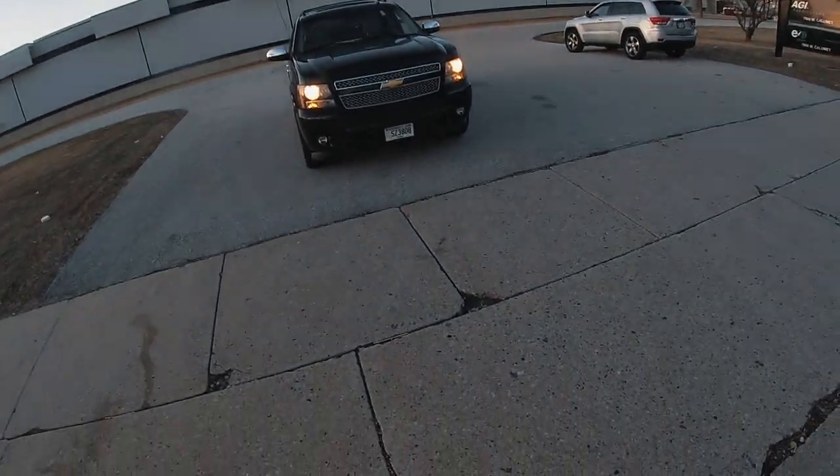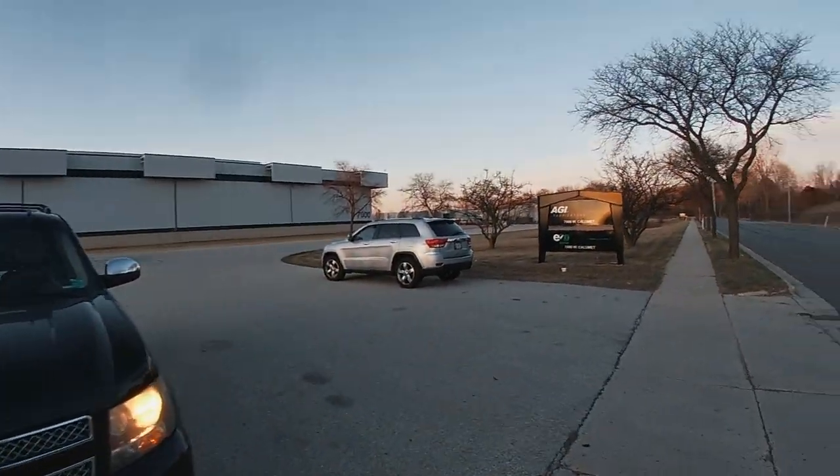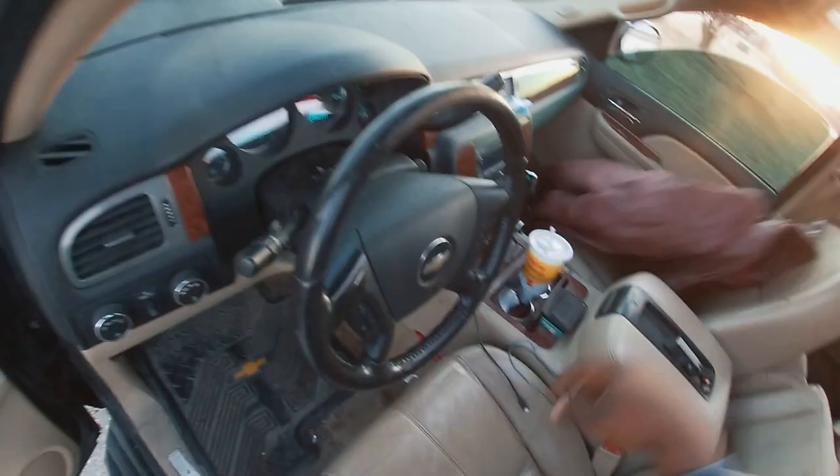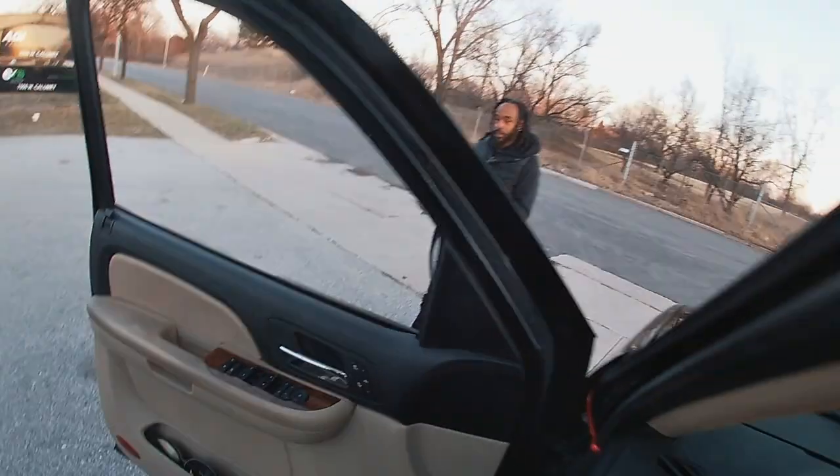I hit the curb. I think the pinion might have came off. I was in the brakes — you heard that funny sound? That's why I got a big bumper though. We'll see.